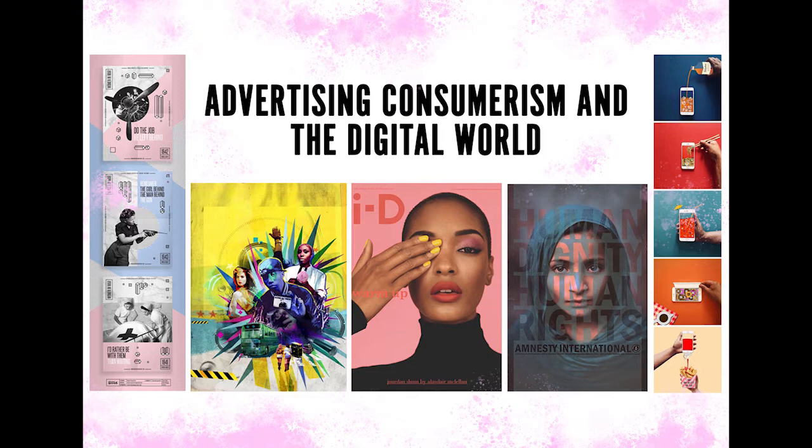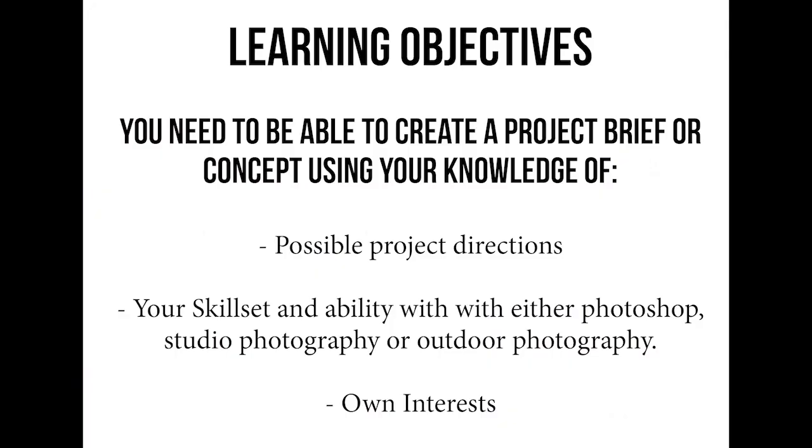Hello everybody, welcome back. Hope you had a nice restful Easter break and are looking forward to getting back to some work. Today is a really important lesson for your photography because you're starting a brand new project, so we really need to get this stage of the project right. I've provided you with a video lesson. This will let you go back and forward to replay elements, so you won't feel like you're holding a group back.